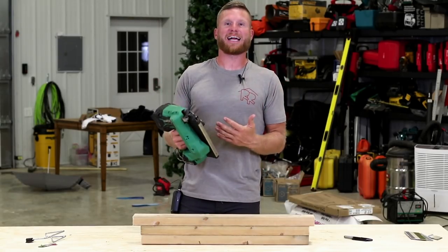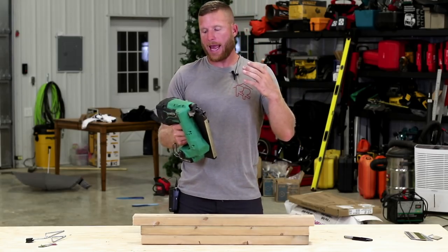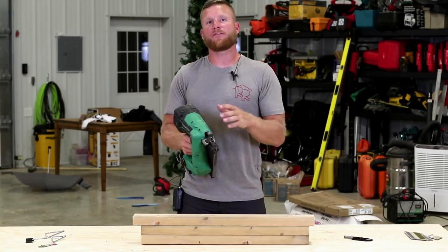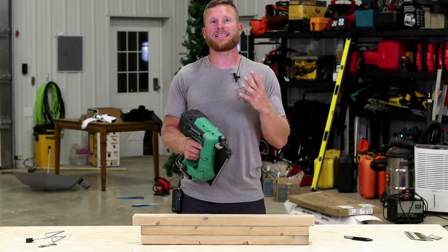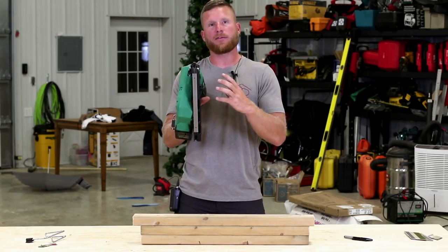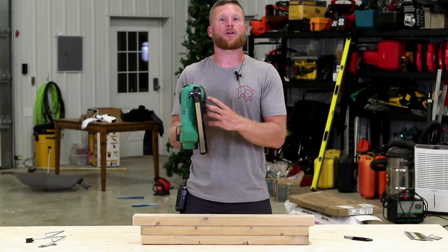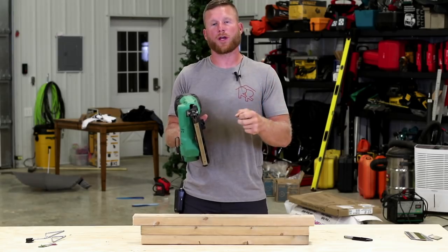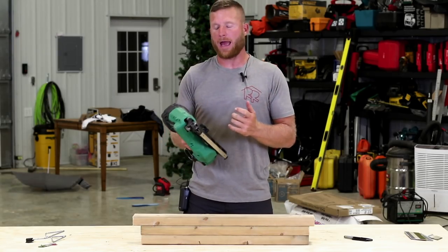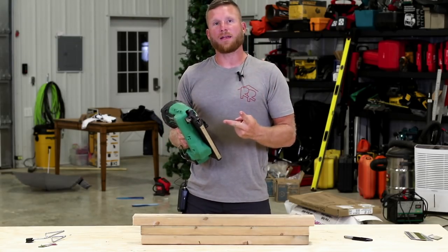That brings us to the Hitachi framer. This is a brushless framer with a compressed cylinder inside that supposedly has a lifetime warranty and never needs to be maintained. The battery charges the cylinder and creates the pressure, so when you pull the trigger it fires the pin and sinks your nail. What I like is its power, quietness, and great trigger response — in both sequential mode and bump mode.